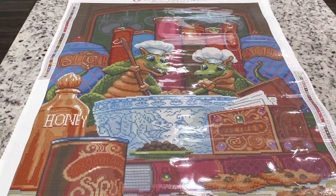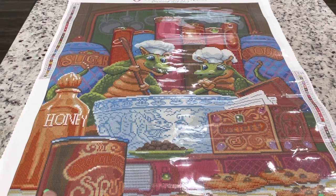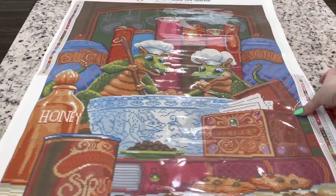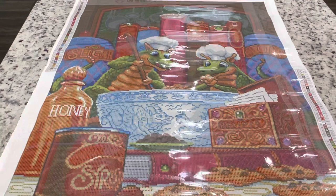It's kind of funny, but I did remember one of Diamonds and Washi's videos where she said that she noticed Diamond Art Club had been putting misspellings into Randy Spangler's paintings — where it's right in the painting, but then on the rendition on the canvas. So I checked all of the words that I can read: chocolate, syrup, honey, sugar, recipes, and flour — and they all look right. So I think they're all spelled right.